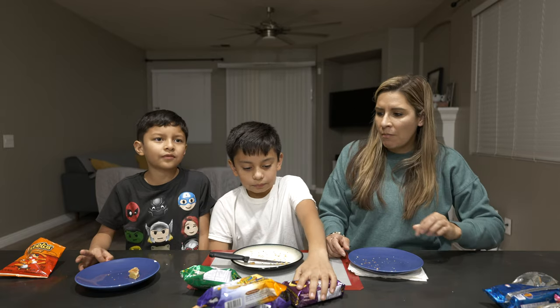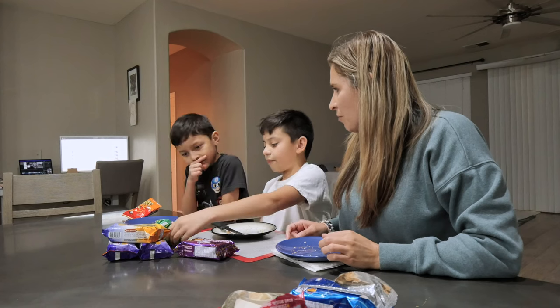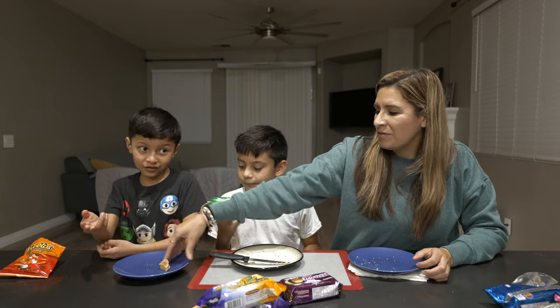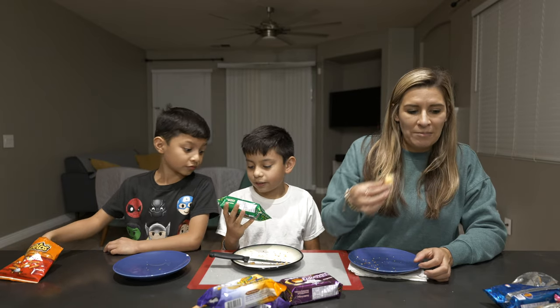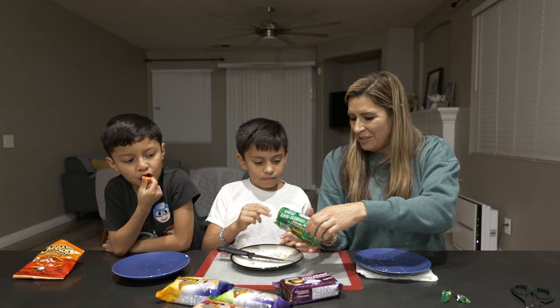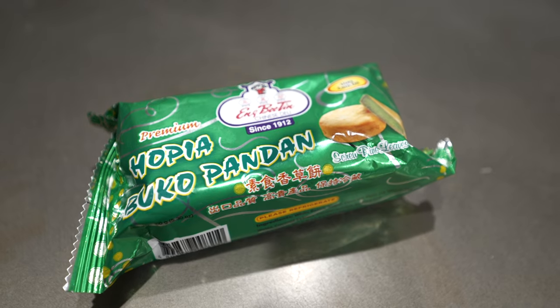From 10 to zero, I would give it a three — I don't like that one either. The Hopia Buco Pandan. It says 'screw pine leaves cake.' Well, that doesn't make sense. Look at this — so amazing. You can finish cutting and I'll show this one.